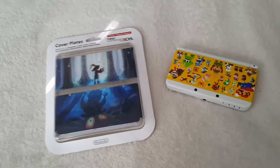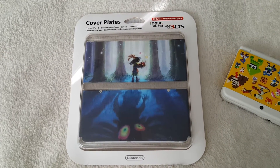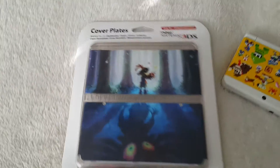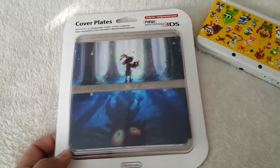Alright, what is up? We got the Majora's Mask cover plates here for the new 3DS, and I am very excited. I've been stocking a lot of cover plates for my new little system here that I'm loving, and this is one of the ones that I really wanted to get.